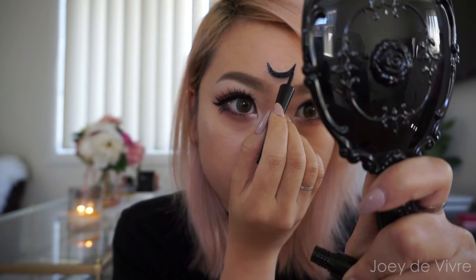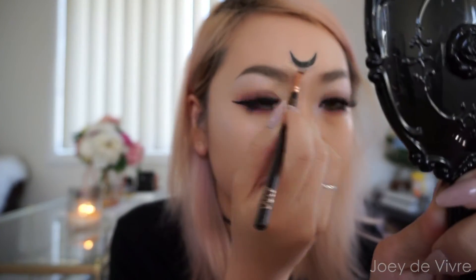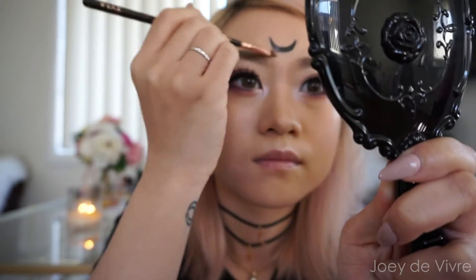Once you're happy with your pencil layout, it's time to use your liquid liner to go over the top — this will make it much more black and opaque. Afterwards, grab your favorite concealer and start cleaning up the edges to get rid of any marks or bold patches. Most of the face makeup is done now, and that highlight palette is absolutely glowing — I just can't get over it!